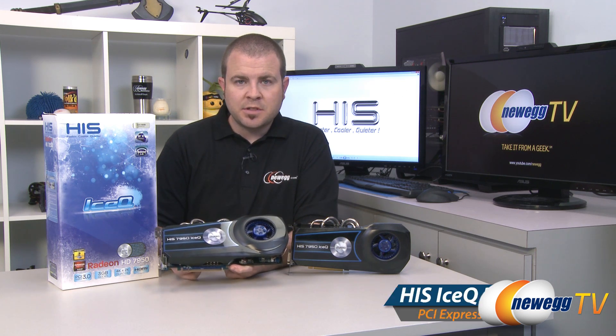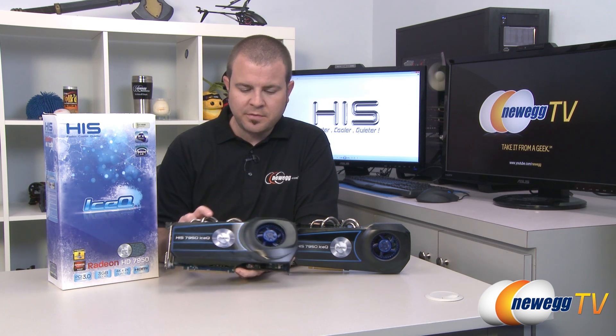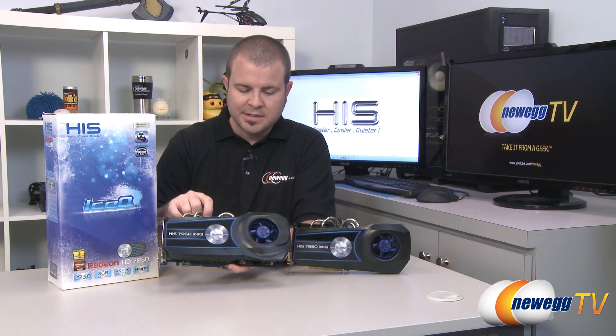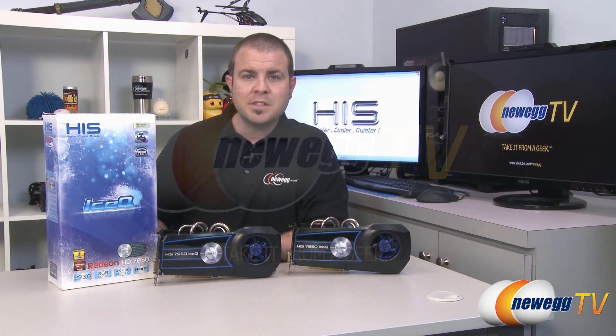There you have it — our benchmarks for the HIS Radeon HD 7950 in single and CrossFire configurations. Say what you will about the IceQ cooler that they've designed for this, but HIS was thinking outside the box and created a very effective and quiet cooler for all of their IceQ cards. That's going to wrap it up for this video. Once again, this has been the HIS IceQ AMD Radeon HD 7950 video card. I'm Paul with Newegg TV — if you enjoyed today's video please head over to our Newegg YouTube channel and don't forget to subscribe for more tech videos. Thanks a lot for watching and we'll see you next time.